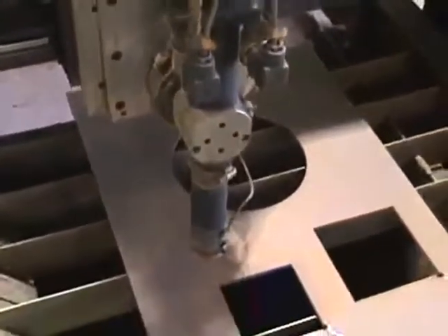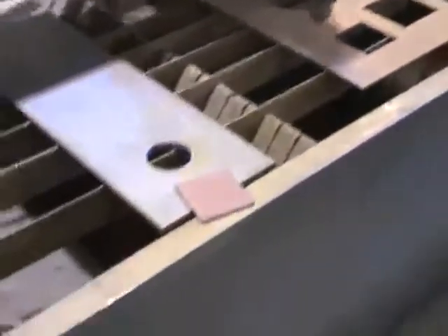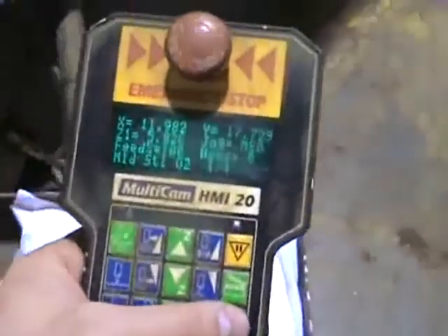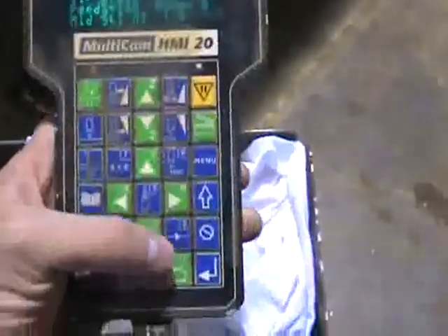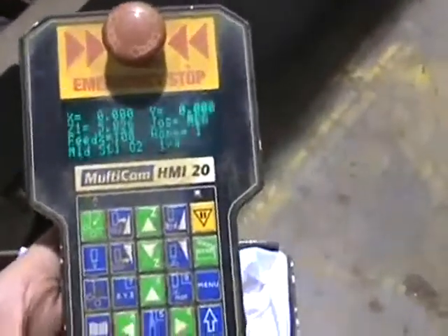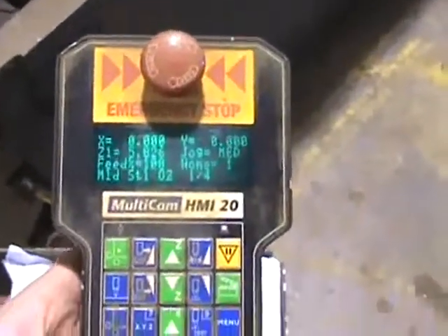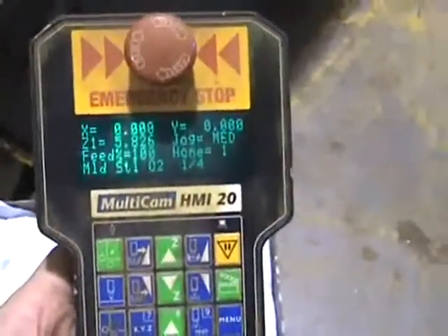We're going to set a home — that home is just the starting point of where the torch is cutting. I'm showing you everything involved with the handheld device, not the actual nesting software. I'm going to set this position as my home for that cut — home number one. You can set up to 10 homes on this machine, so you can have several start points.